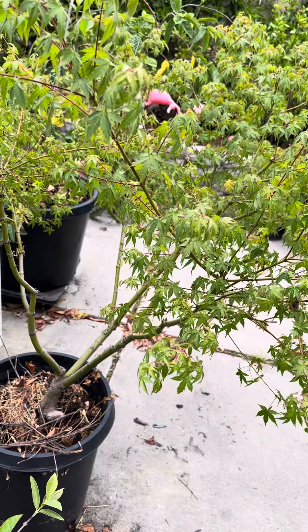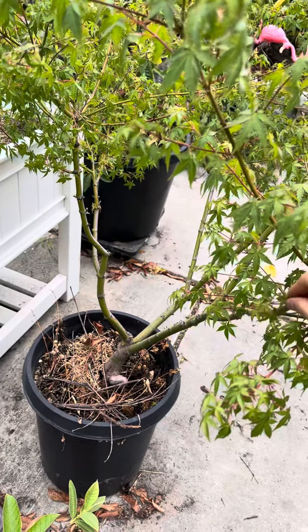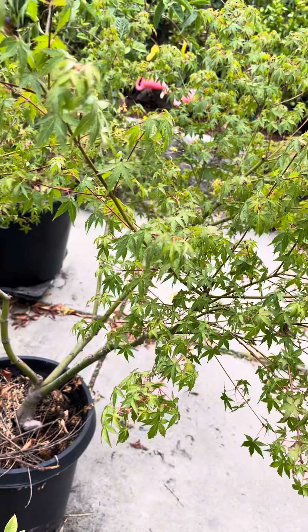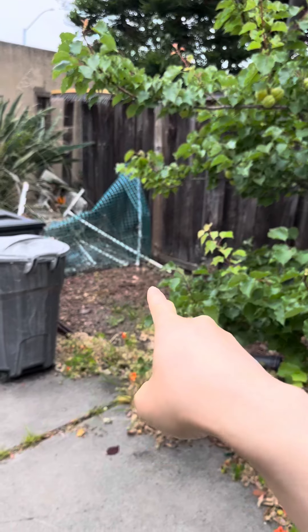Similar to how I prune my fruit trees — just sort of keep the center of the tree open. I think it's looking quite nice, and whenever they try to regrow you just sort of rip off the little buds and things that try to grow inside the tree.